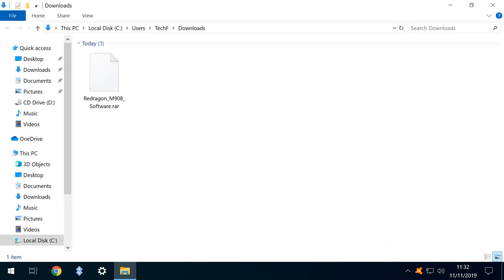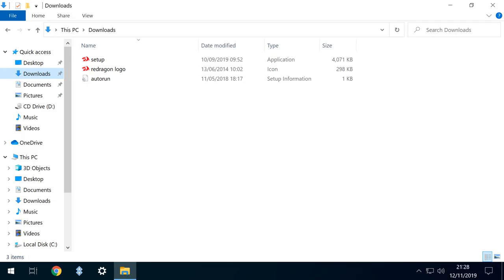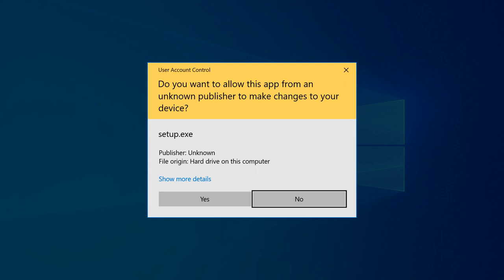The software downloads as a RAR file, which as yet remains natively unsupported in Windows. Should you need assistance in handling files of this type, we've published a tutorial demonstrating three methods by which the file can be unpacked, linked in the written description accompanying this video. The RAR file decompresses to three files, and we click on the setup application to run. Where user account control queries the installation, we click yes to confirm our intention.